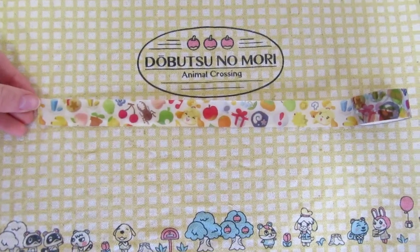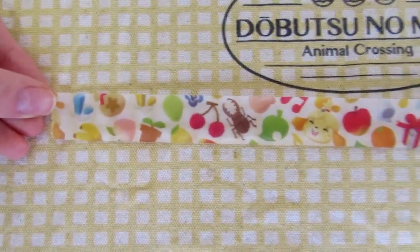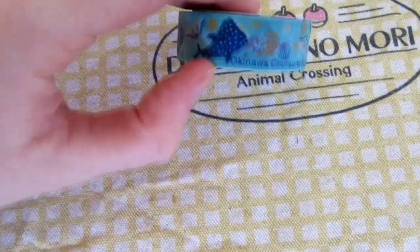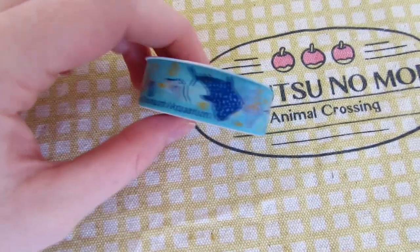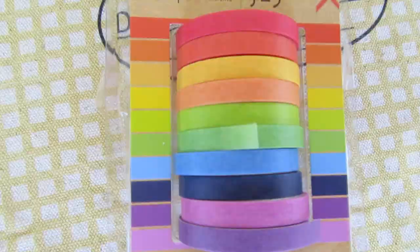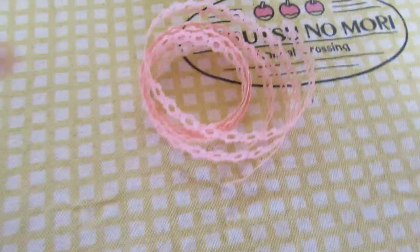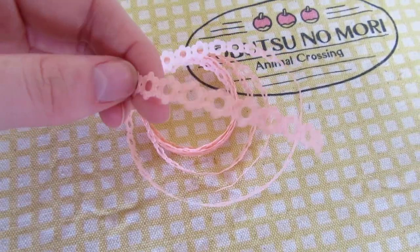I have a few different tapes that I used, including this Animal Crossing one which I bought on Etsy and will put a link to down below. These are fun for creating borders, adding more color to a page, or, if it's see-through enough, faking a highlighter effect to avoid ink bleeding through. And I just had some basic colored pencils, which I also use for a highlighter effect, among other things.